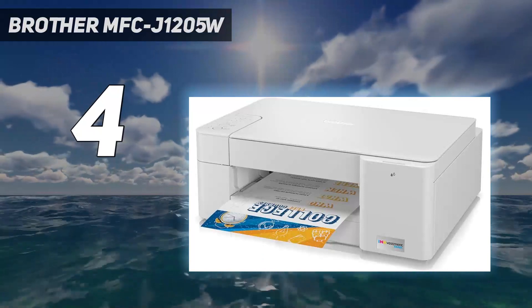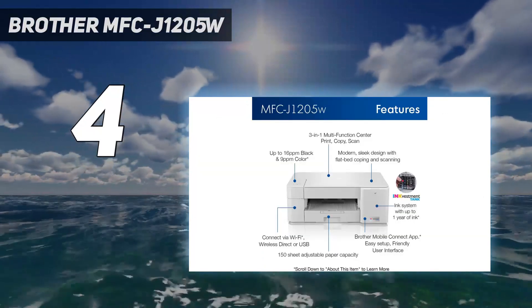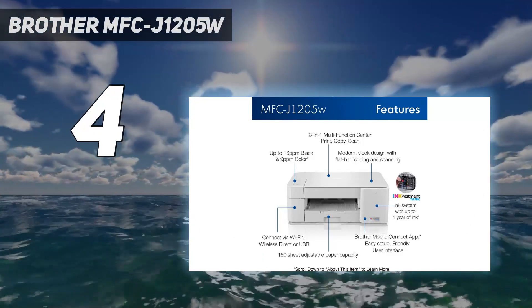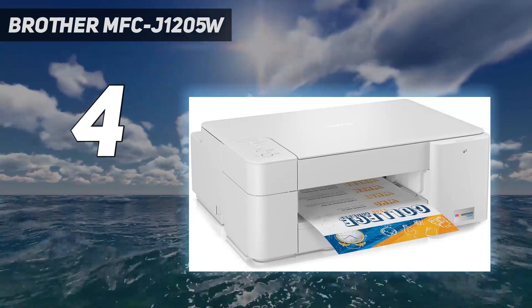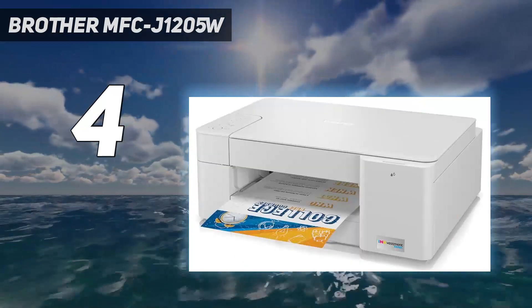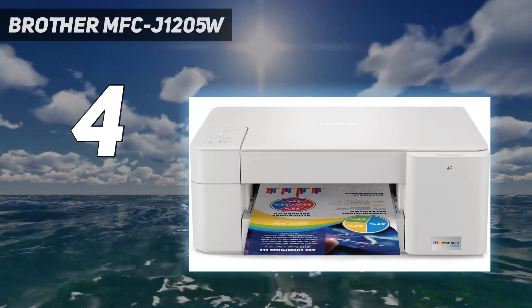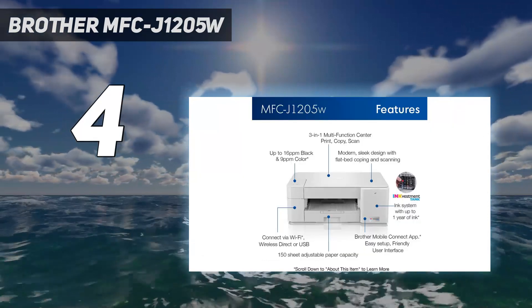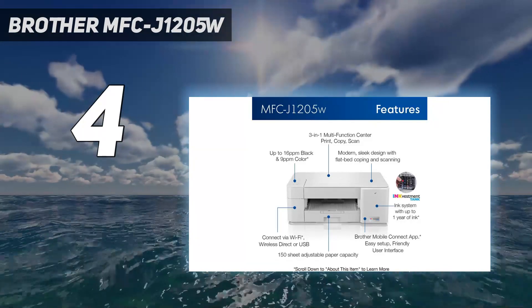It produces high-quality black and color documents, although you'll have to be patient, as it only prints 9 black or 6 color pages per minute. Printed photos look detailed but overly dark, as the printer has trouble reproducing bright, saturated colors. This printer yields around 1100 black and 700 color prints from a set of ink cartridges, and the cartridges are cheap, so your maintenance cost is exceptionally low. As a budget model, it's missing features like an automatic document feeder and Ethernet connectivity, but it's a good option if you want something affordable and don't mind a few trade-offs.